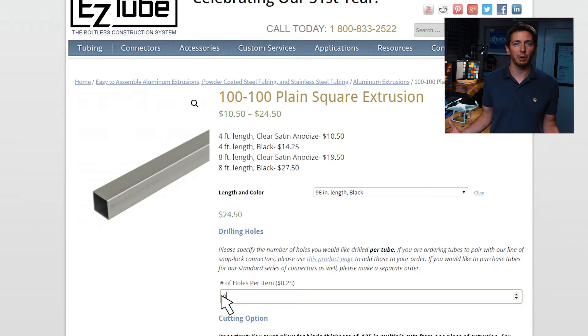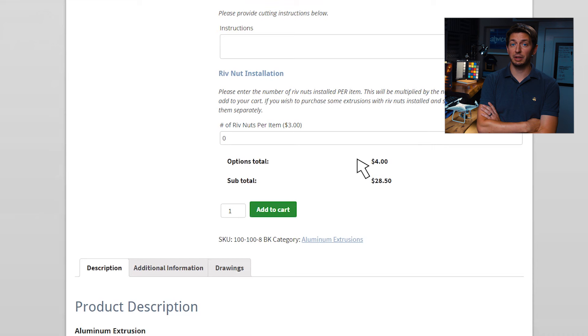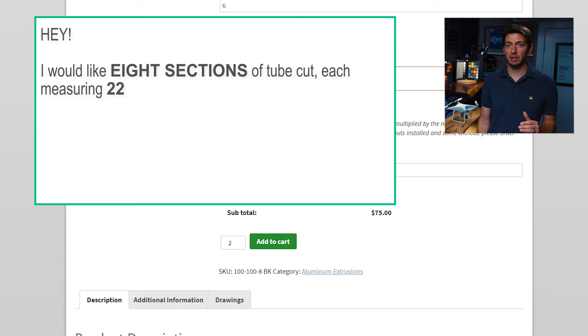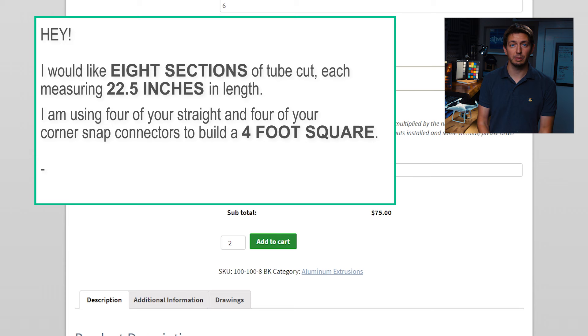I went ahead and had 16 holes drilled and a total of six cuts made — that's three cuts per each eight-foot section of tube. In the description, I write that I'm trying to build a four-foot frame. I ask them to cut me eight sections of tube, each measuring 22 and a half inches. Then include something like: I'm using four of your easy connectors, then four of your corner easy connectors to build a perfect square out of your aluminum tube. They get the picture.